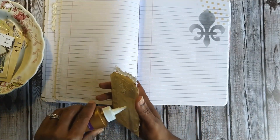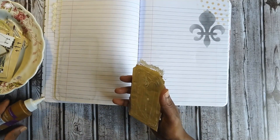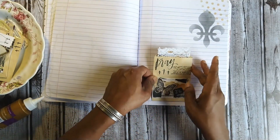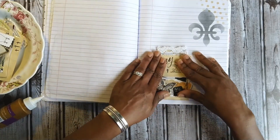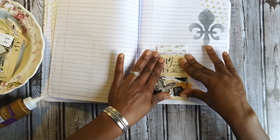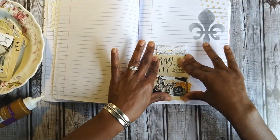I'm not doing a lot of distressing throughout this book because I'm not really going for a vintage feel with this one.